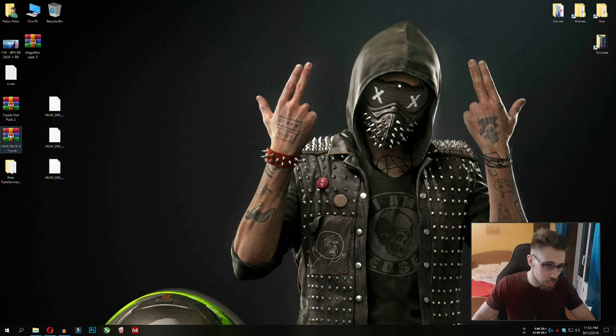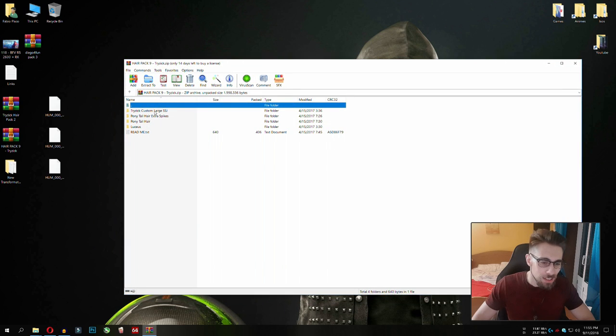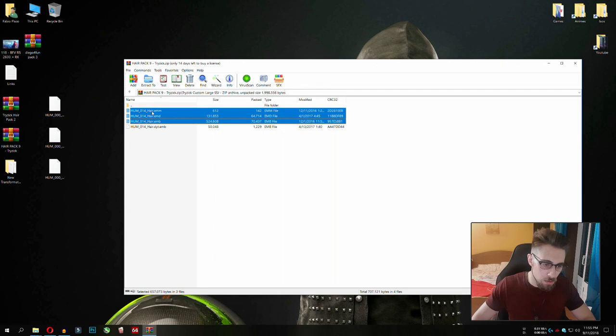Do the same with the Trizix Ninth Pack. Sorry, I'm a little bit ill and doing the best I can to teach you, but my brain and voice are weak — I am here for you though. In this case, the hairstyle we're going to use for Super Saiyan 2 and Super Saiyan Blue is the Trizix Custom Large Super Saiyan. Copy the three files of course.